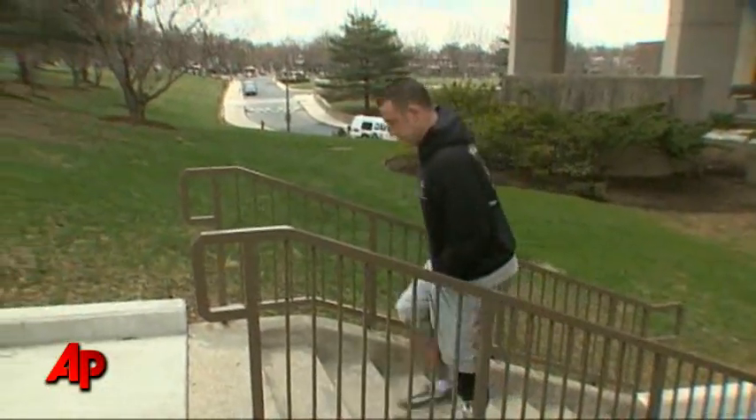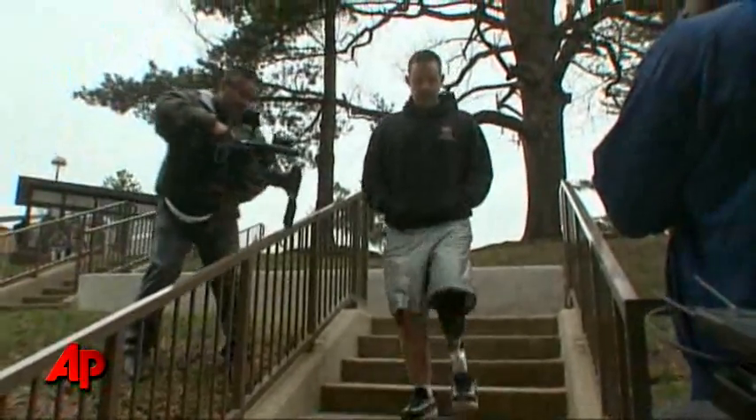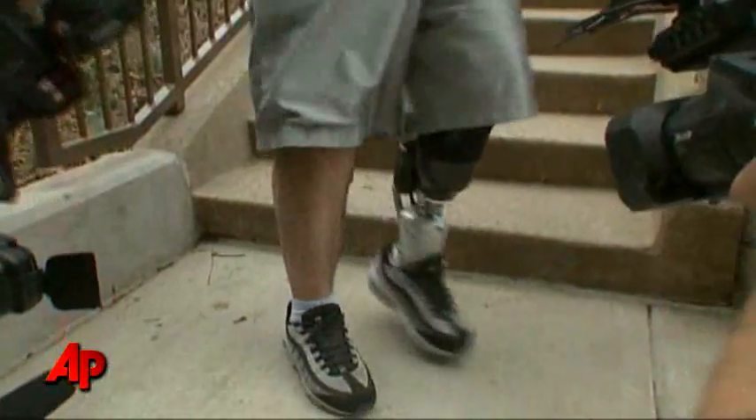There's no question that with the current prostheses available on the market, individuals can walk, can go upstairs, can do pretty much everything — even run marathons. But the difference is all of those devices are passive devices, meaning that the individual has to propel them themselves. They have to use more proximal muscles, muscles above the knee for example, to make that prosthesis work.